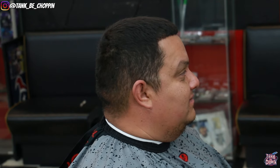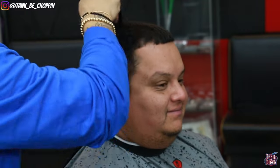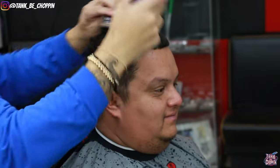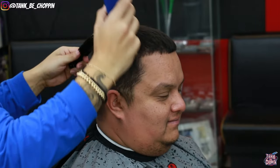What's good YouTube, it's your boy Tank B Chopping and I'm back with another haircut tutorial. What we're gonna be doing on this cut is a number five on top, low fade, lining up my client. We're gonna add a little bit of enhancements in the front just to make the line look a little sharper. Let's go ahead and get into this haircut.